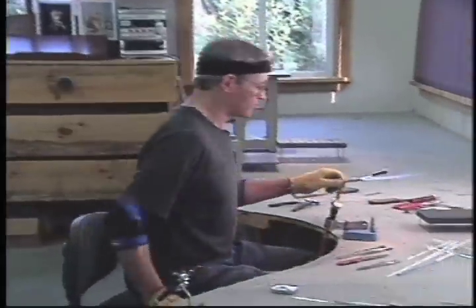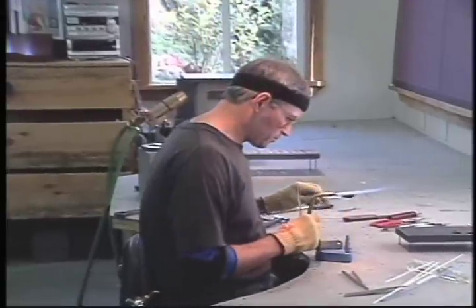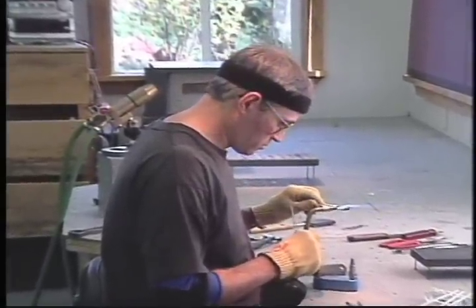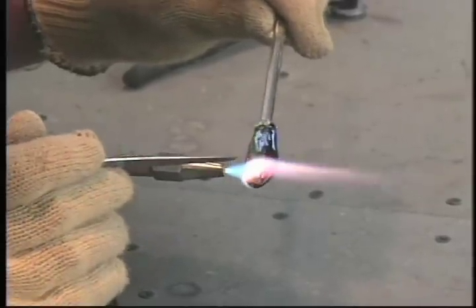The prepared preheated fish blank is taken from the oven and a small torch is used to create the fine details. A small knife is used to cut the gill slits.